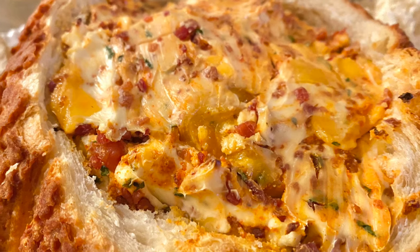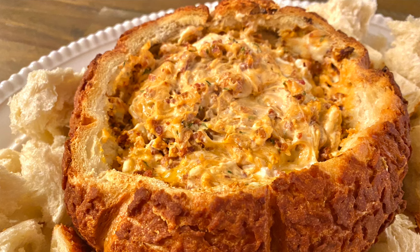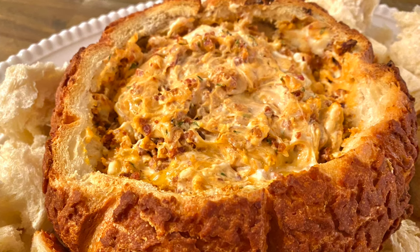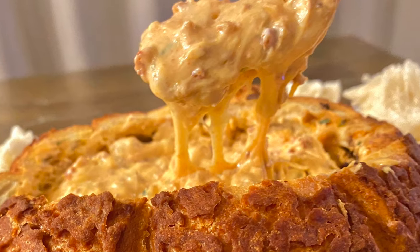Hey guys, you're watching Kate Straight Up and I'm Kaitlyn. Today we are going to make a smoked Gouda cheese dip inside a bread bowl. It is absolutely fantastic — such a delightful snack for football, and trust me you guys are going to love it.